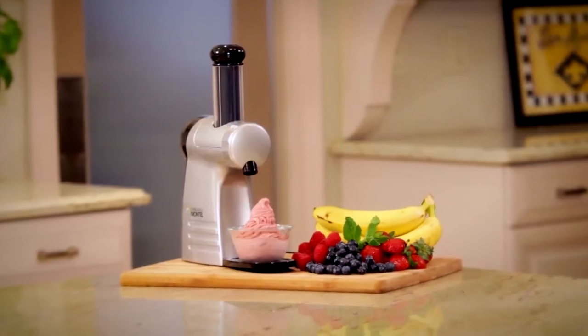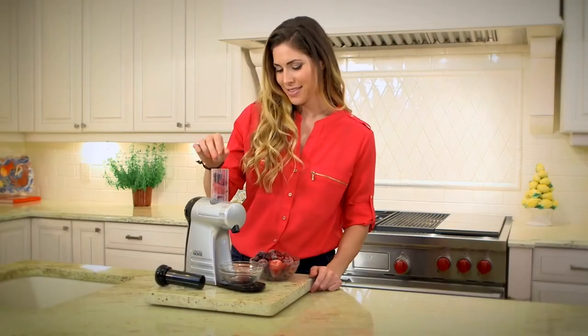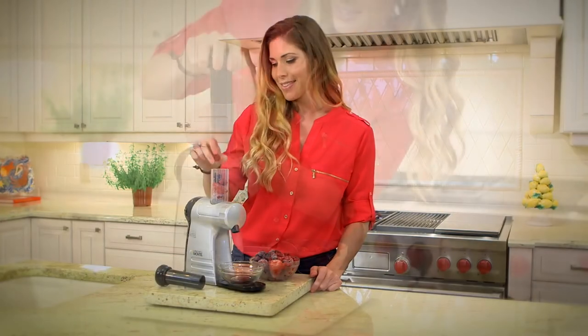Hi, I'm Anto Williams. For years I've been sharing my secrets on how to make healthy living simple and easy, and it all starts right here in the kitchen. Introducing my new Living Well Frozen Dessert Maker. Now it's so easy and simple to get the nutritious fruit into a tasty soft serve dessert.